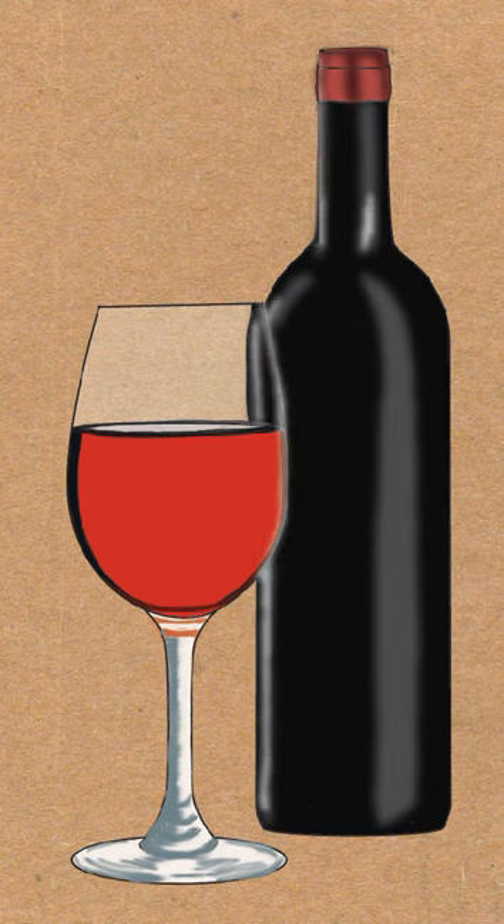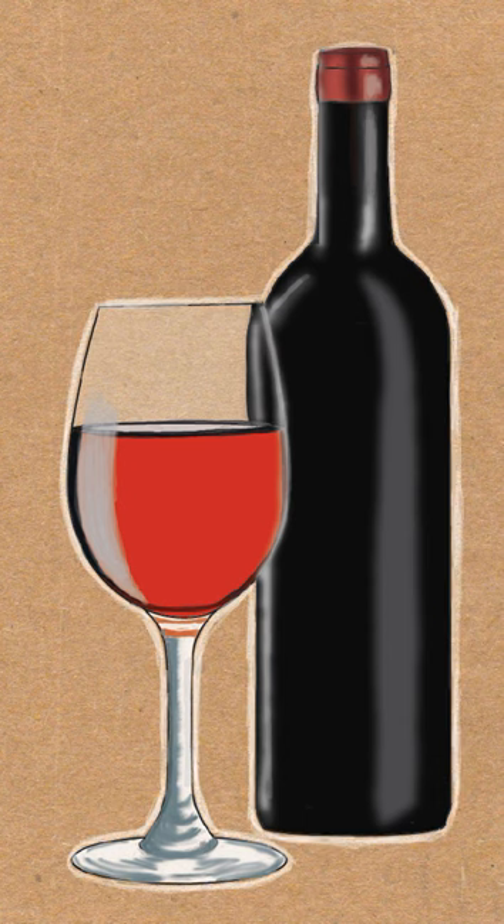Put some more highlights — a darker white in some sections and around the wine glass. On the left side of the wine glass, put some white with a little bit of gray. If you're using brown paper, I like to put white outside of the cup and around the wine bottle just to make it stand out, but if you're using white paper you don't need to do that. I suggest that you blend everything together, and when it looks good you know it's done. Ask somebody if it looks good, and if it doesn't, just keep working on it.